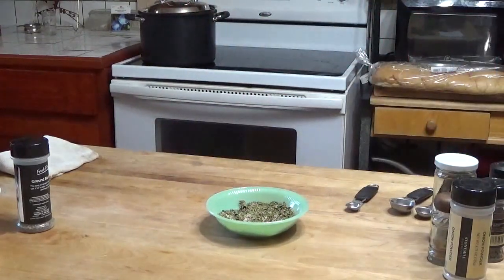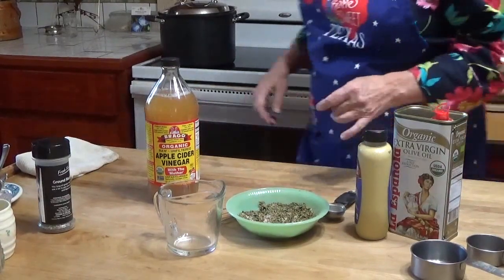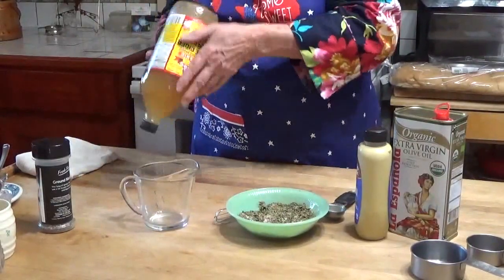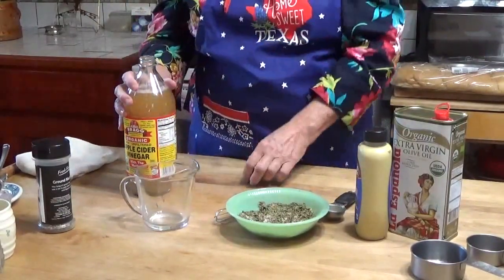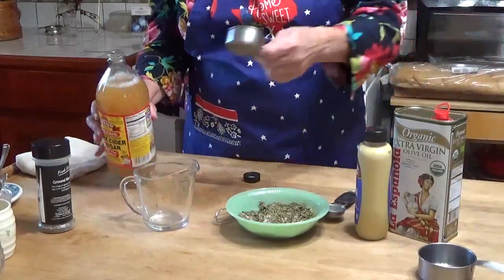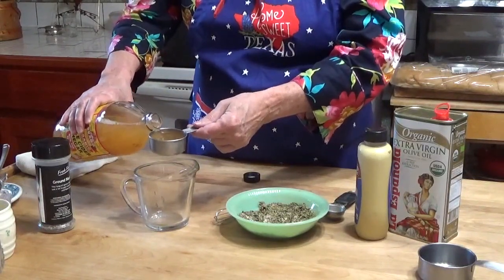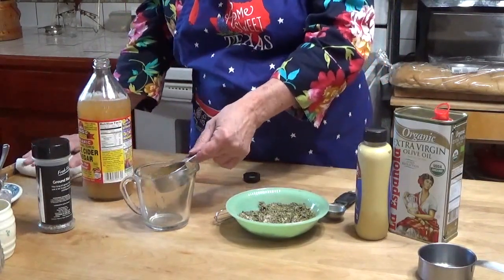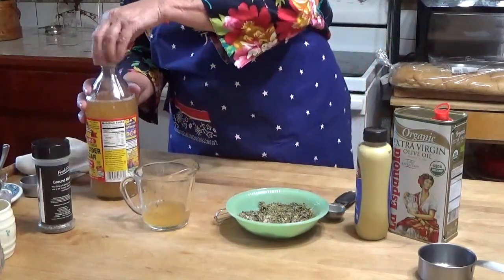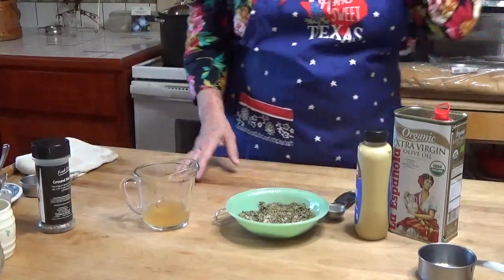Now to mix it up, I'm going to start with a quarter cup of vinegar. I'm using apple cider vinegar, but you can use whatever you have — white vinegar, rice vinegar, even balsamic. I want a lighter colored one for this recipe. How much you'll need will vary depending on how strong-flavored your vinegar is.